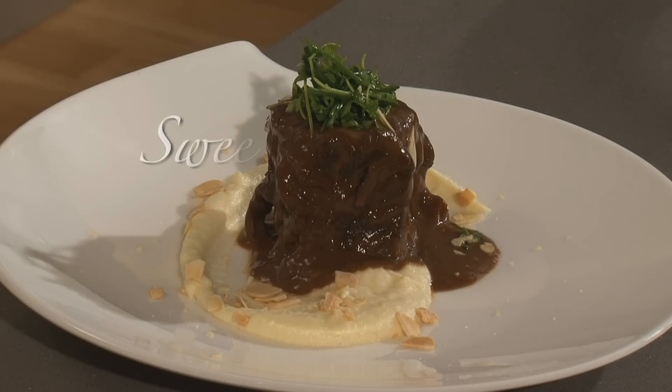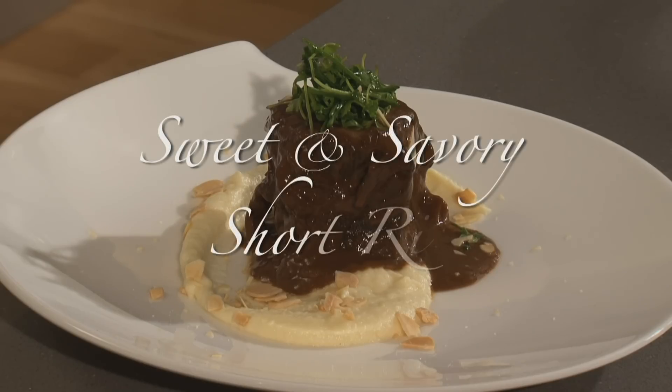And here we have our finished plate — it's a braised beef short rib. A little sweet, a little savory, good use of chocolate and spices. Easy, very easy to do at home. Jason, this looks absolutely delicious. Thank you for showing us another way to incorporate Lendt chocolate into the unexpected — something savory and delicious. I had a lot of fun. Thank you.